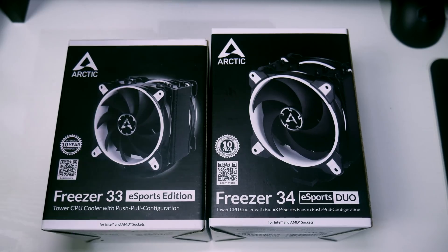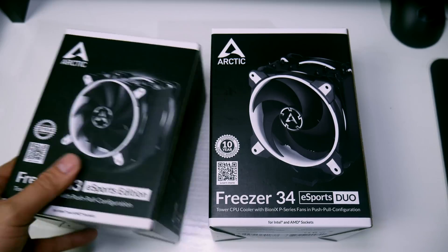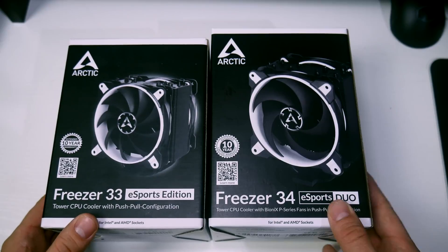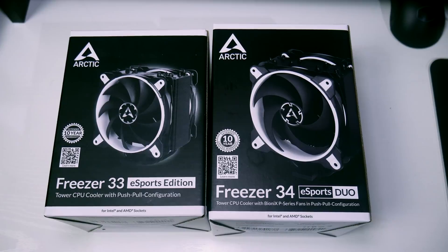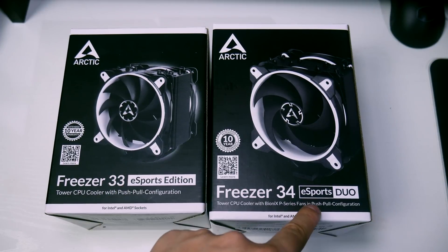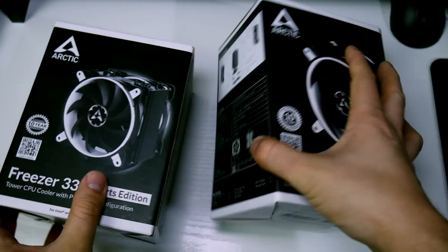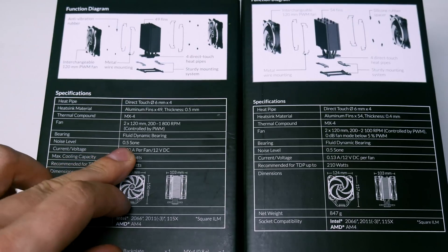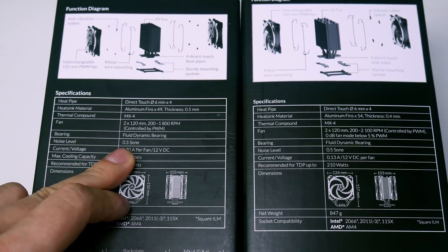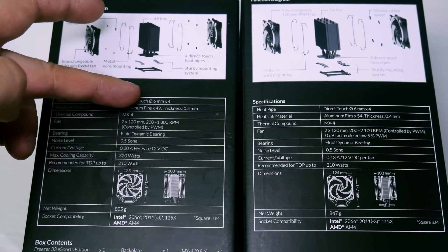We're going to start by comparing the boxes. I'm not going to unbox the Frieza 33 because I already have. Both have a 10-year warranty — one is the Esports Edition, the other is now called the Esports Duo. Looking at the specs on the side, they're near enough all the same. The fans run at the same noise level, 0.5 sone, equivalent to about 20 decibels.